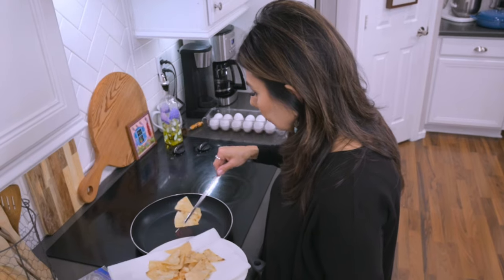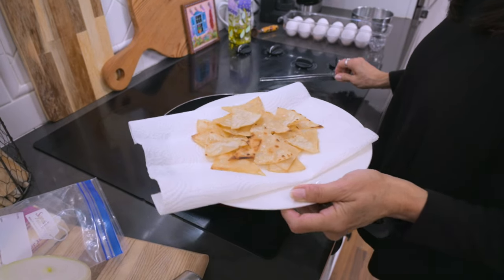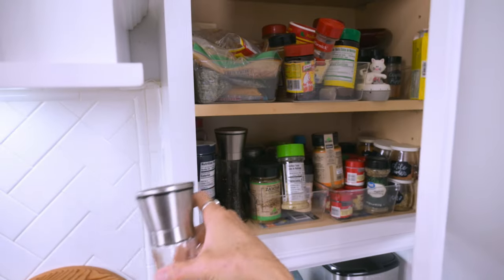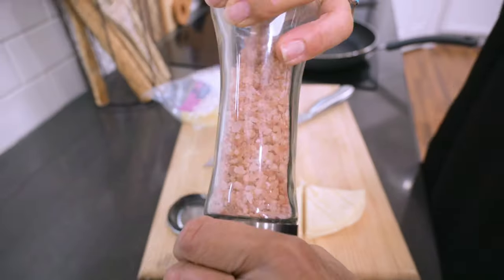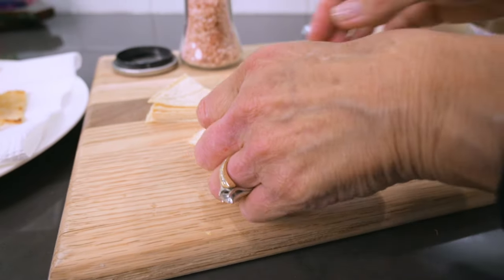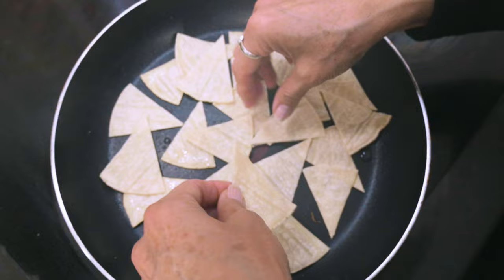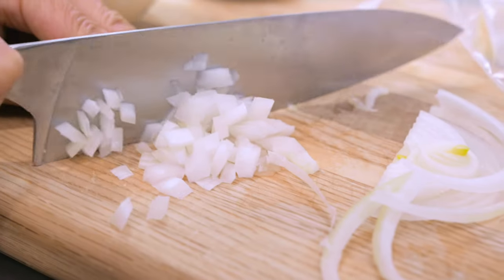When they're done, I'll take them out and place them on a paper towel and then season them with a little salt. While my last batch is frying, I'm going to quickly dice up a little onion.